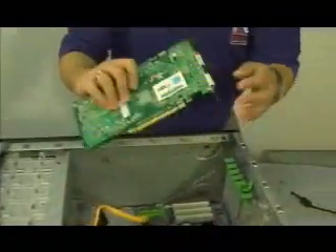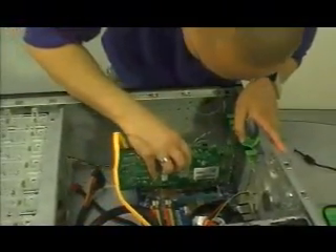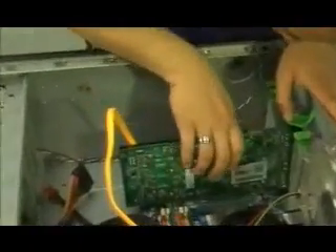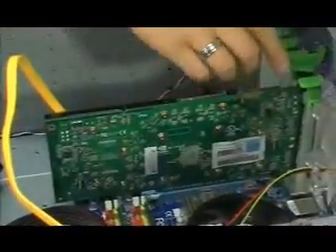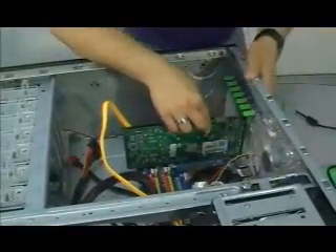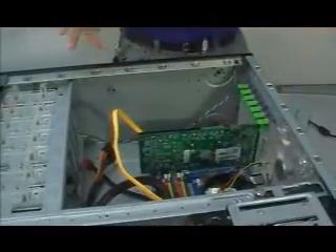Now we're going to plug in the video card. Just plug it into the PCI Express slot, usually this long one right here. Line it up, push it in until it clicks. Then push this in, and this should attach itself like that. And your video card's in.